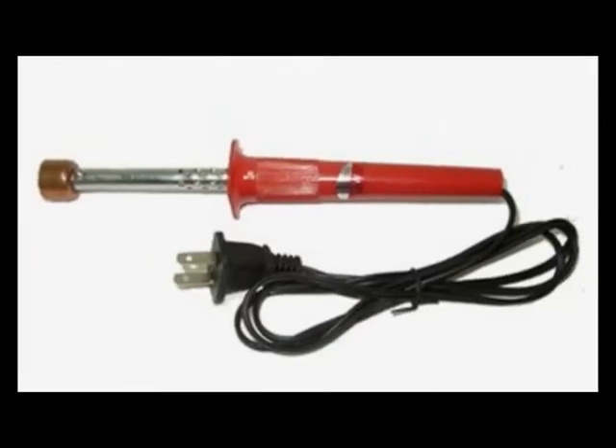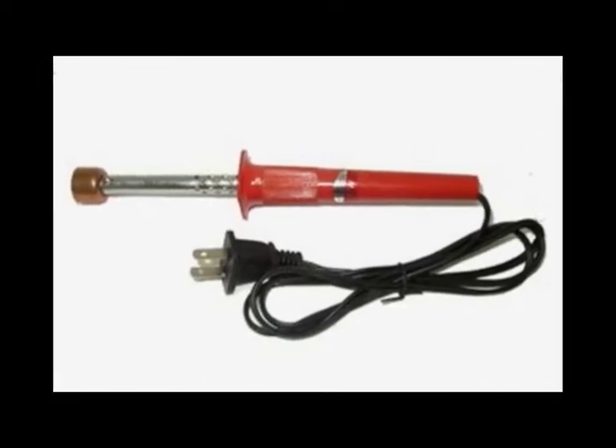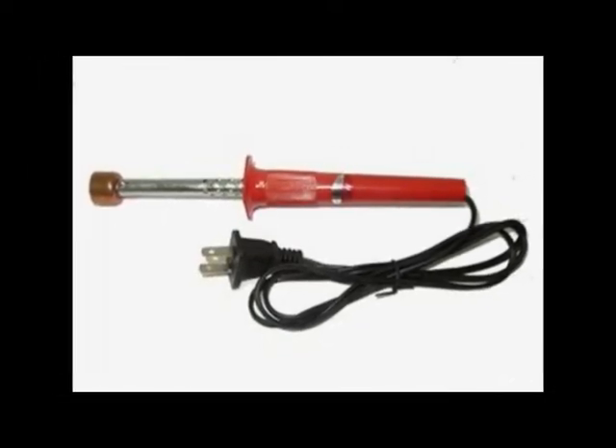This is a toner hole making tool. Use this tool to easily pierce into a cartridge without the risk of plastic bits entering.